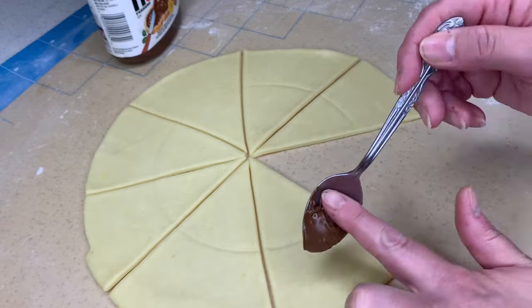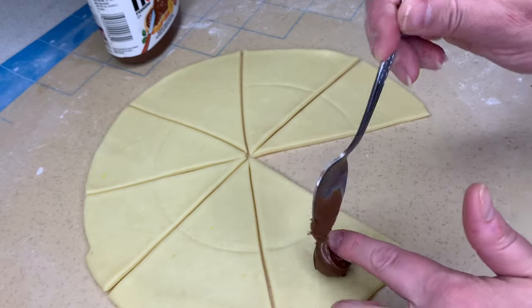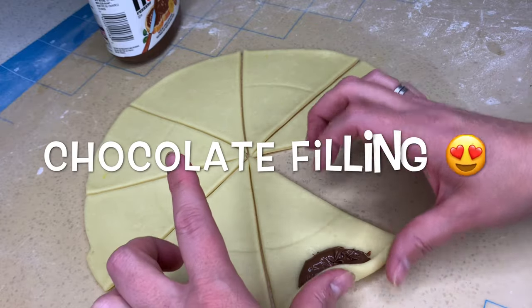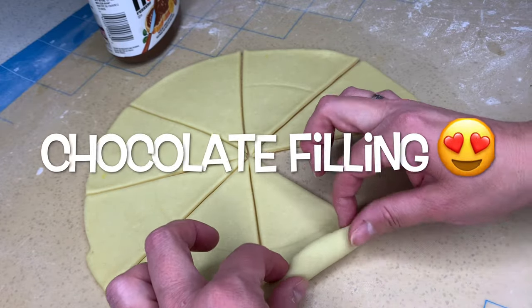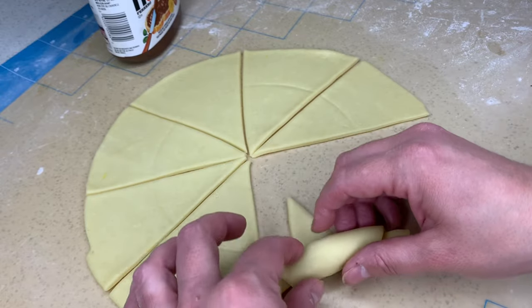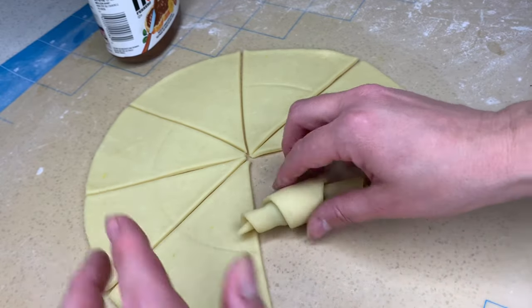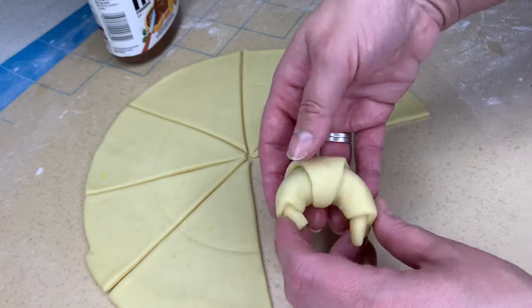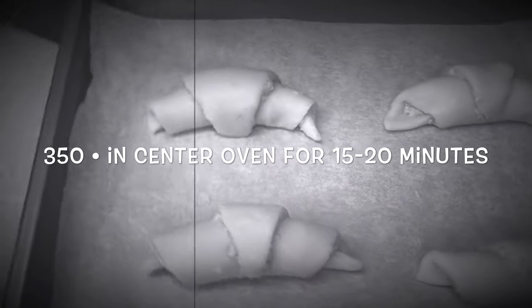Did I say the plum jams were my favorite? I may have lied. Now we're on to the last and final batch — we are going to be adding our hazelnut chocolate spread, and I'm doing it the exact same way as the plum: pinching on either side of the dollop and then rolling it up. These guys are ready for the oven.